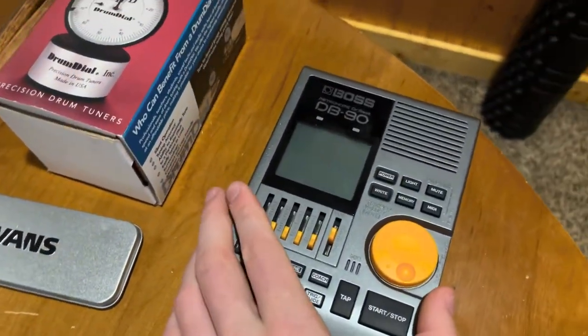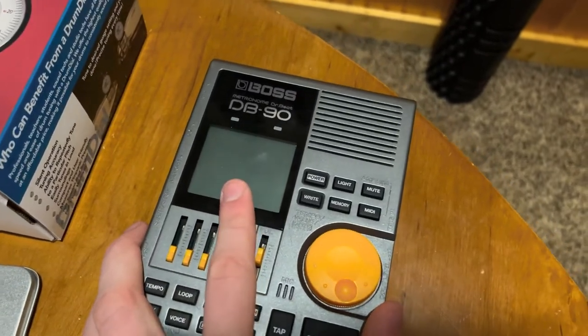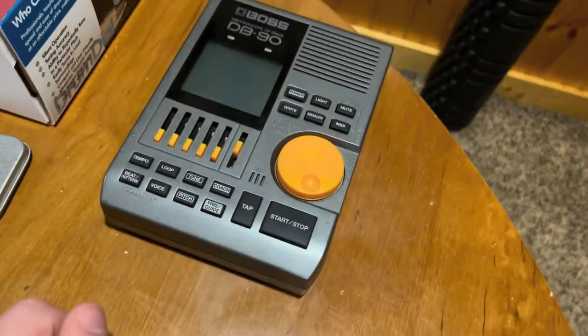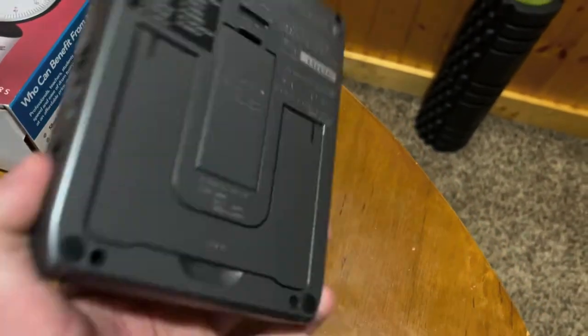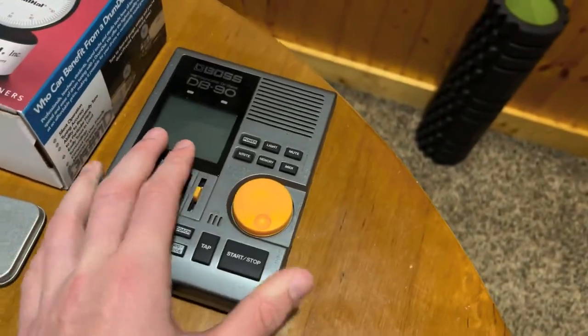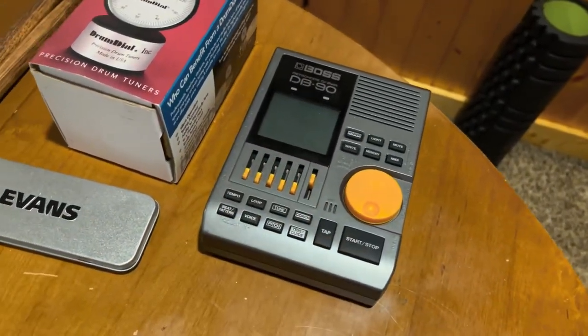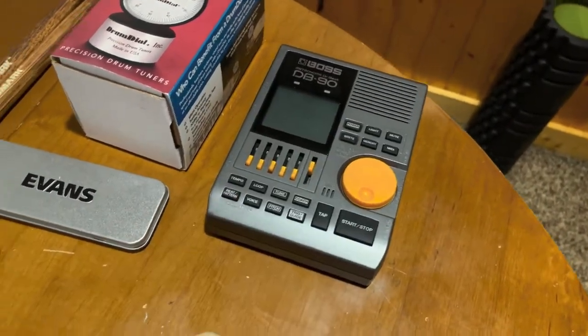Right here we have — I do not know the brand name — but it's the DB90. It's a staple of all studios and all drummers. Classic metronome. If you're a drummer and you don't have a metronome, get yourself a metronome. Thank me later. Practice with a metronome — it'll pay off in the long run.